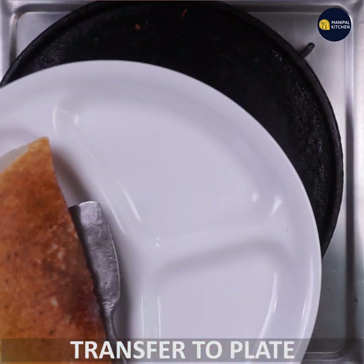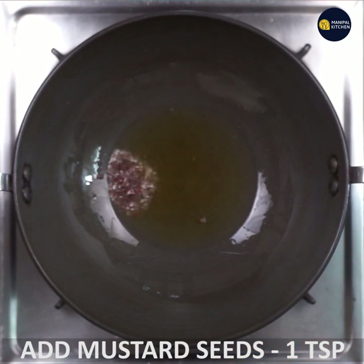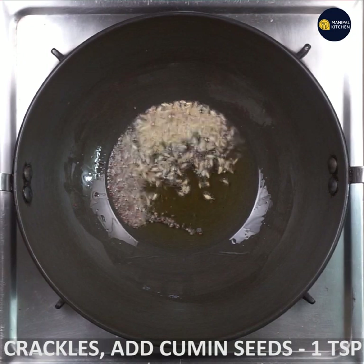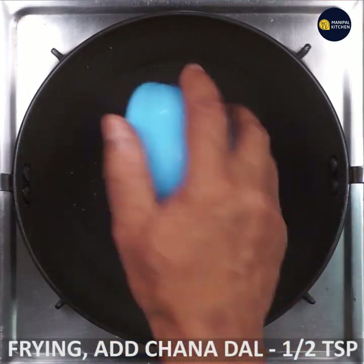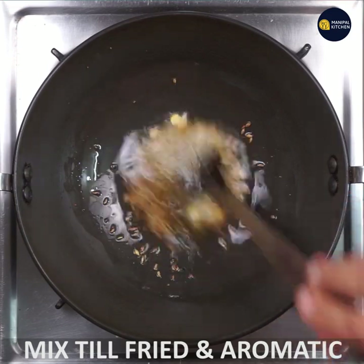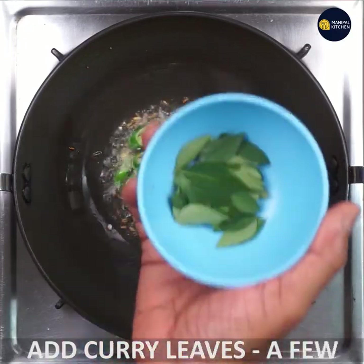This is a recipe for next time. Pour 1 teaspoon of sauce, 1 teaspoon of chicken paste, and 1 teaspoon of tahini. Add 1 teaspoon of chicken. Put some green chili and garlic in the middle.